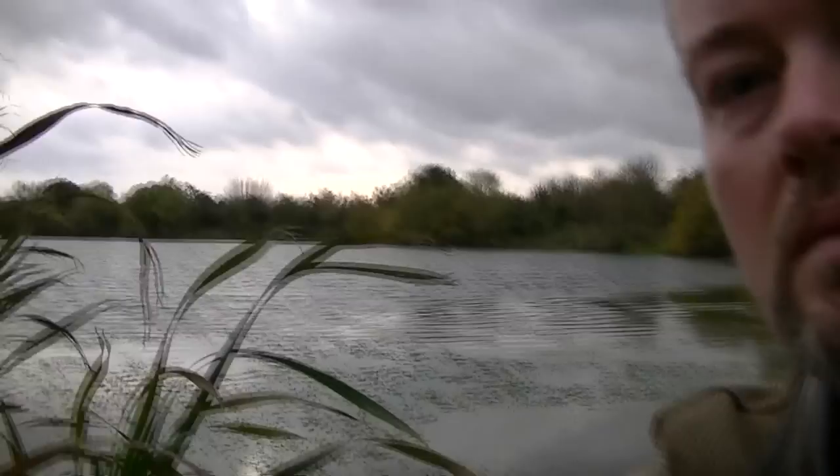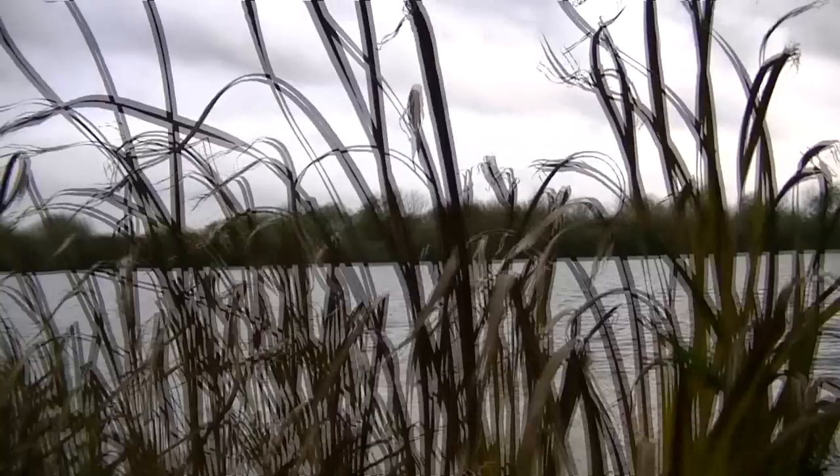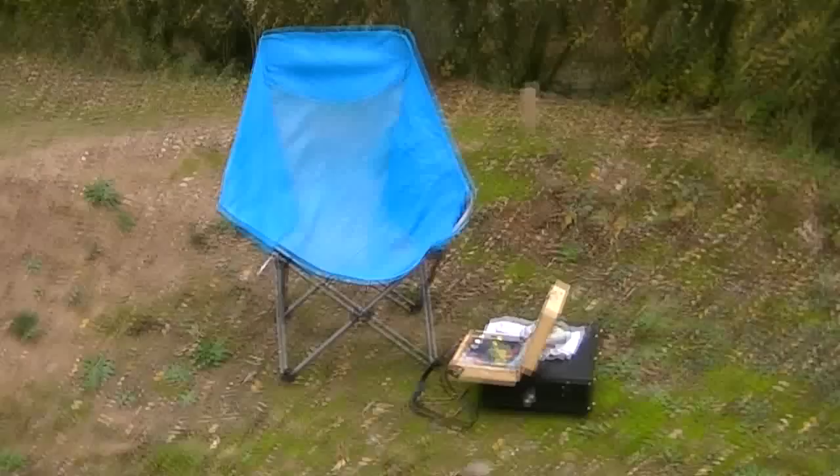I've come to Kingsbury Water Park today and found this nice little view behind me. It's Friday afternoon, so everything's very quiet. All you can hear is... unfortunately you've got the motorway just the other side of those trees over there.